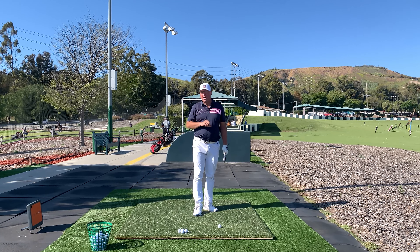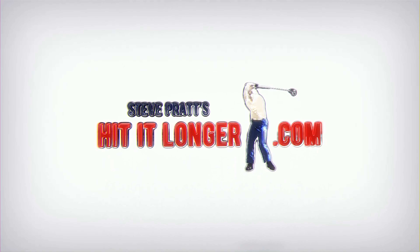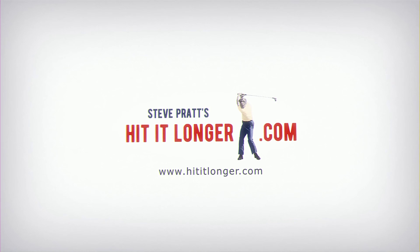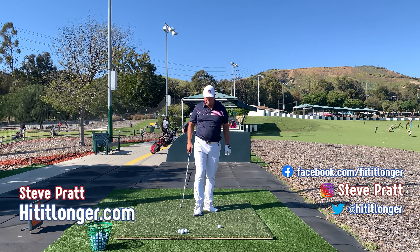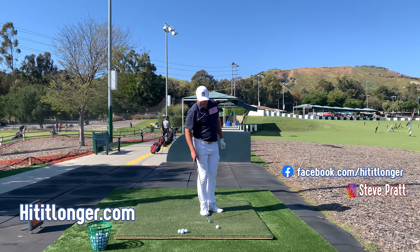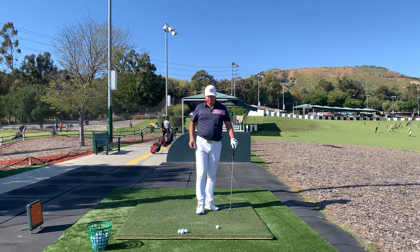I've been watching a lot of videos on YouTube lately about ball compression — compressing the ball and all that stuff that YouTube instructors love to talk about. But I think in most of these videos, they're failing to mention a couple very big keys. So right after this, let's discover those keys. I think it's going to help you and your golf game quite a bit. Stay tuned.